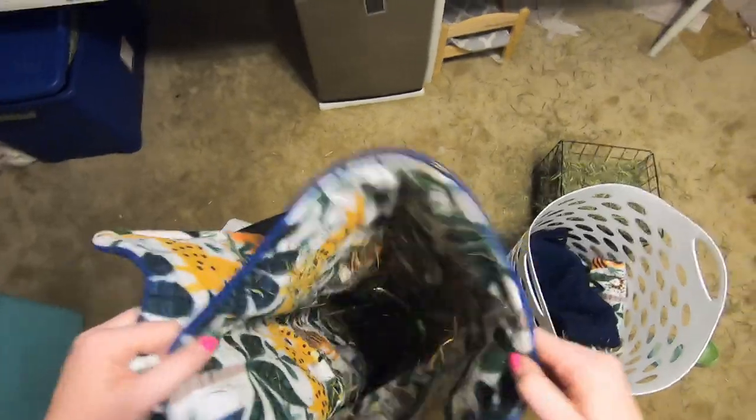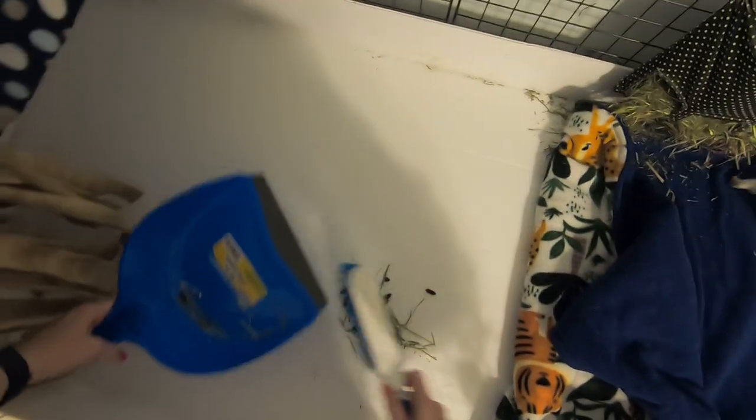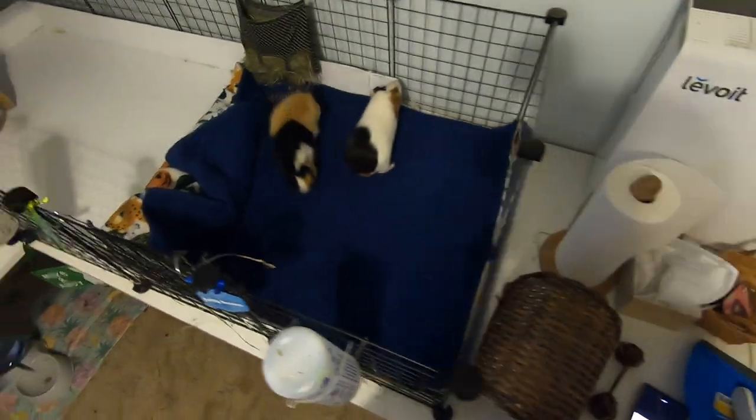I'm going to be redoing all these cages soon. About Georgie — after Freddy passed, Georgie was alone for about a year because I couldn't really find a pig that I felt would be good with him. He's not dominant but not really submissive either. Then someone sent me a Facebook posting to rehome Jellybean in my hometown. He was being rehomed because his friends that he'd lived with had passed away. I decided to give him a try and it worked out really well. They do argue, but that's pretty normal male piggy behavior, and they get along really well overall.